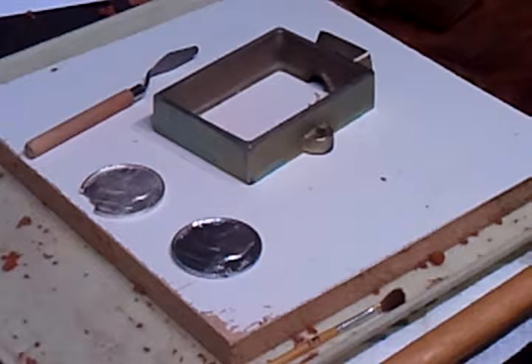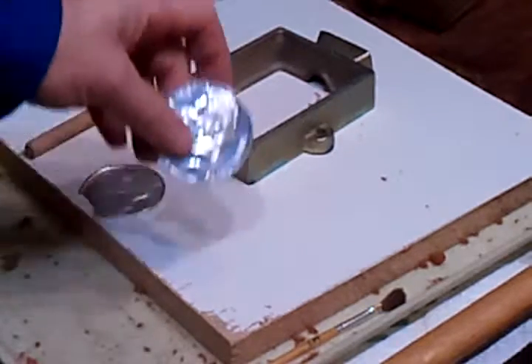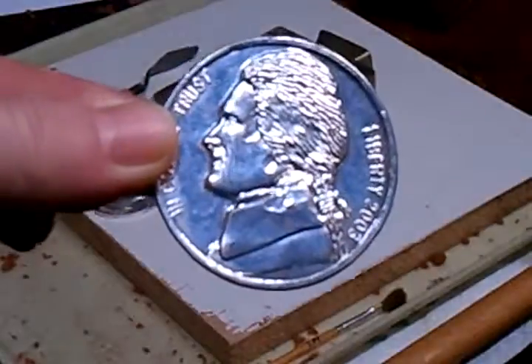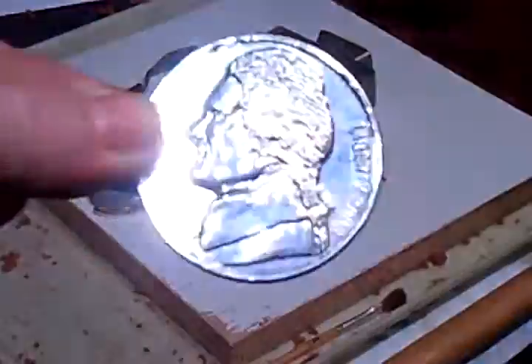Hello ladies and gentlemen, Silver to Burn here. I'm going to show you today how to sandcast a mold to make a silver nickel.